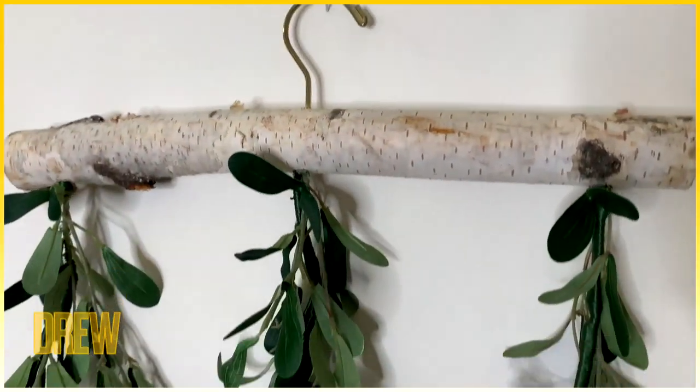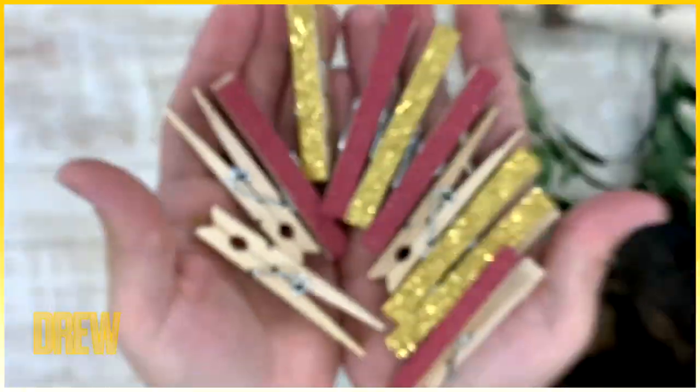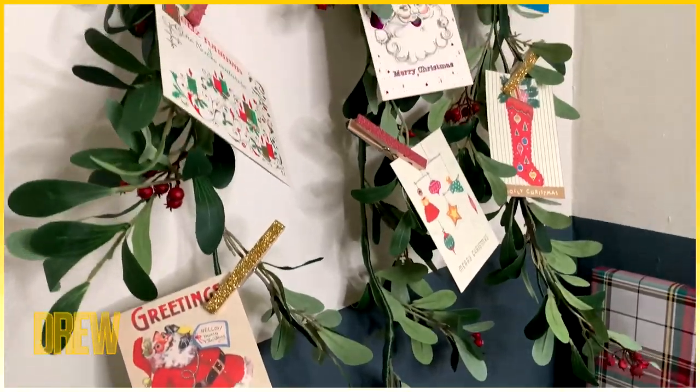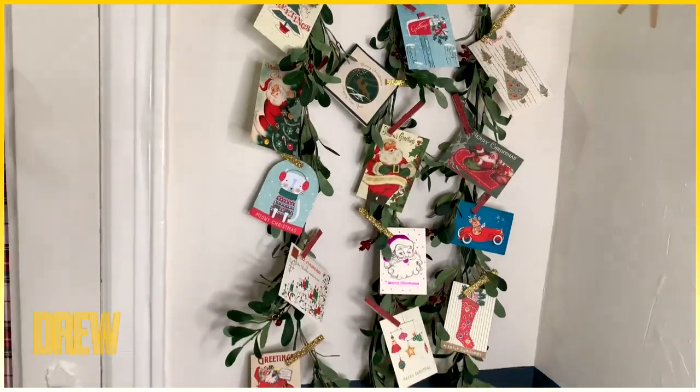That's pretty much it — now you're ready to hang it on your wall. To attach the cards to the greenery, we're going to keep it easy and use clothespins. But we have to bling them up a little bit — we're going to be using a little bit of washi tape for that. You know it's all about the details during this time of year. So festive, so beautiful — you can customize and personalize it however you'd like.